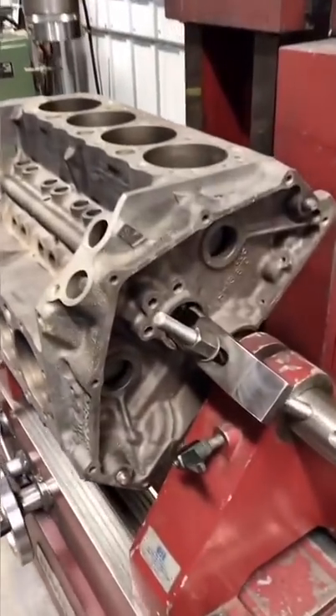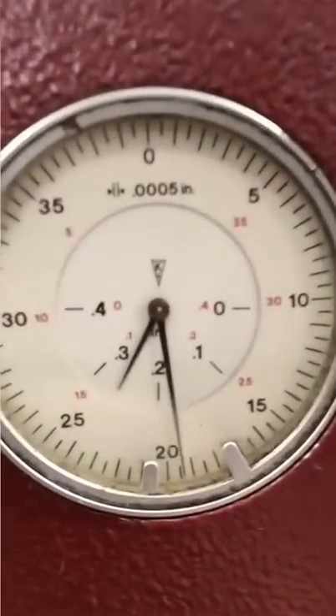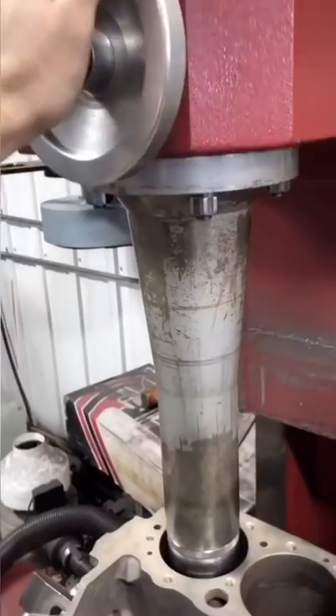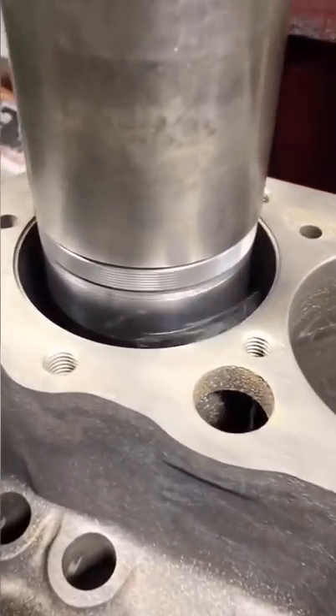Here I've got a 327 small block Chevy that needs to be bored and one of the cylinders is getting a new sleeve. I'm centering up on the cylinder and then we're going to attempt to bore out the old sleeve until it's just paper thin.